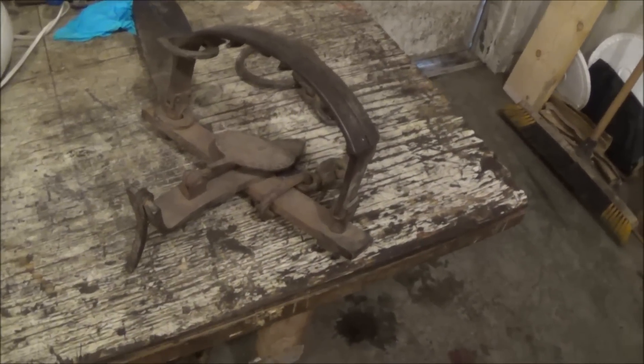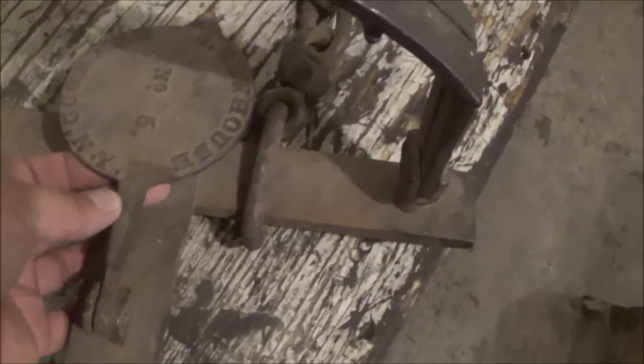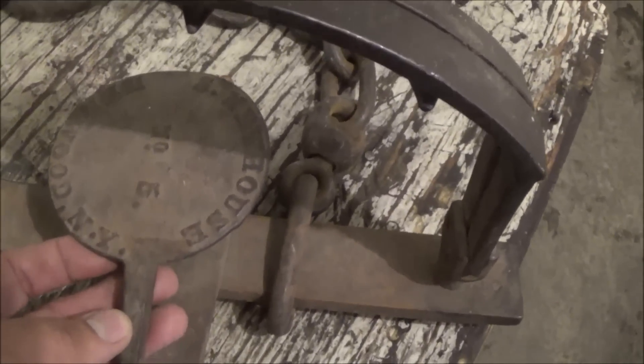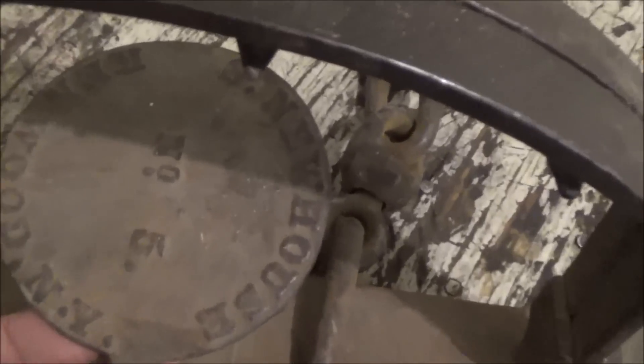There's the trap I was talking about. It's a S. Newhouse number 5 from Kenwood, New York. It looks like it's pretty clear there.